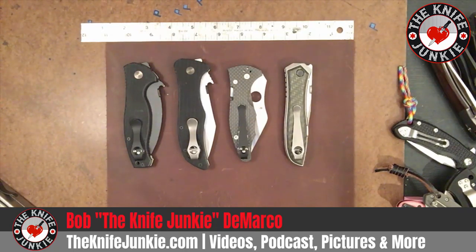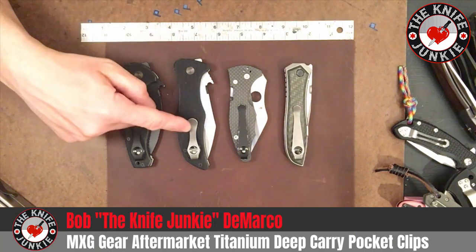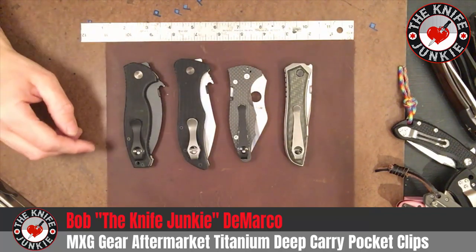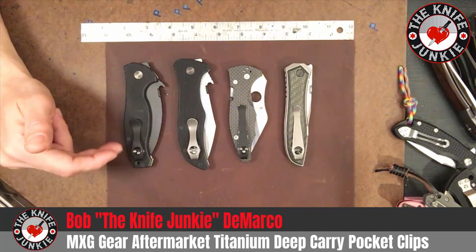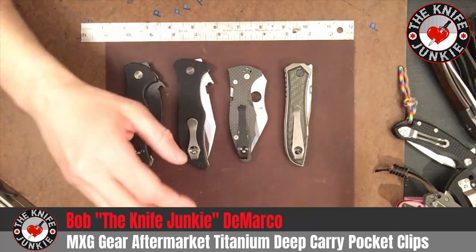I wanted to take a moment to celebrate an awesome brand that I've been patronizing recently — they have single-handedly saved a couple of knives for me. That is MXG Gear and their awesome titanium clips. These are all aftermarket clips that I've gotten for most, as you can see, for the three-screw pattern Benchmade or Emerson style, and also for this Spyderco.